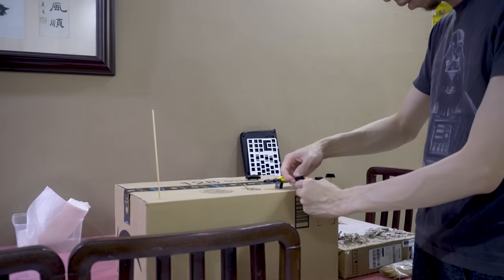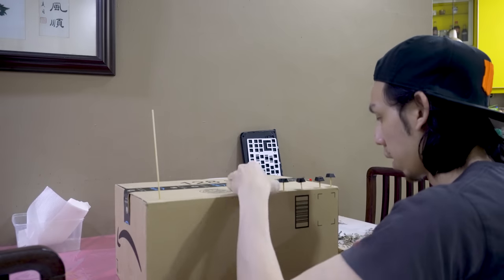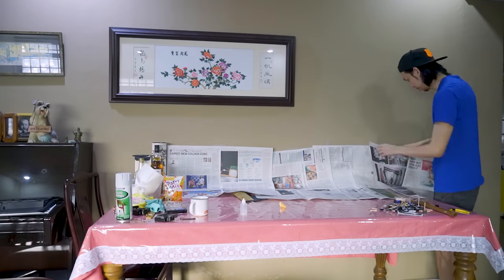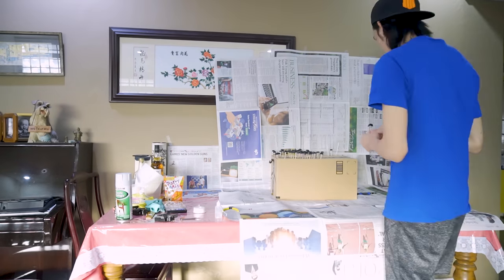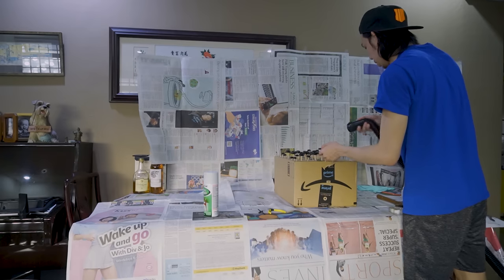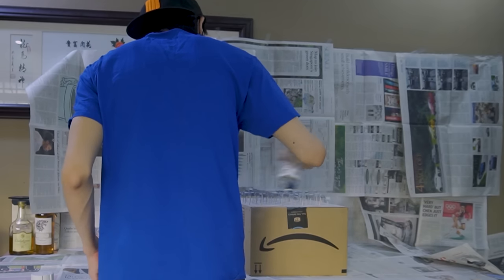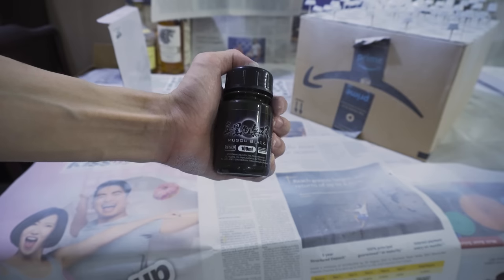I inserted a satay stick into each keycap so I could avoid touching them while painting and coat them as evenly as possible. Then it's just a matter of doing it 87 times for every single keycap. If you're doing the paint job indoors, make sure it's ventilated and you have paint remover — actually, my advice is: don't do it indoors at all. I used a blower to blow away any dust, then applied a plastic primer to the keycaps and keyboard case so the paint adheres better and doesn't chip easily.